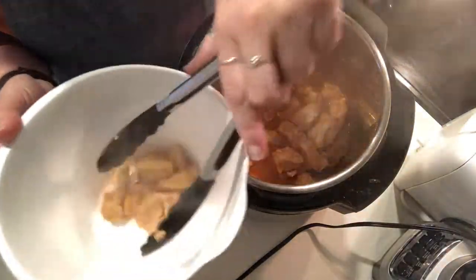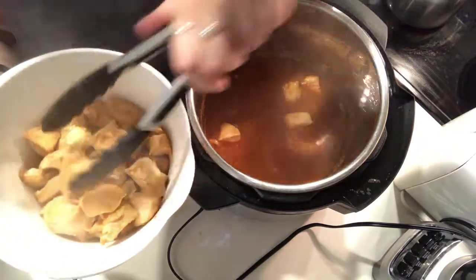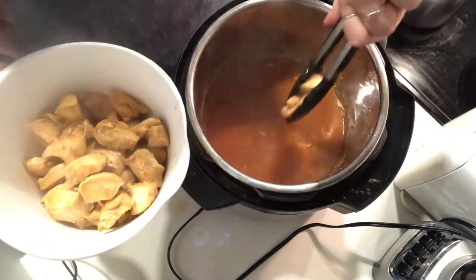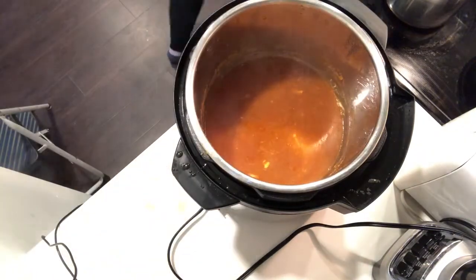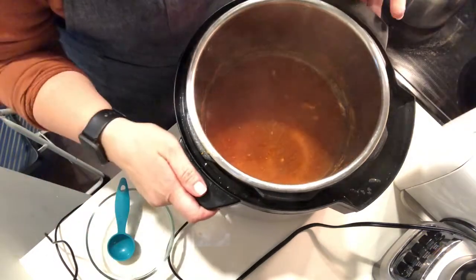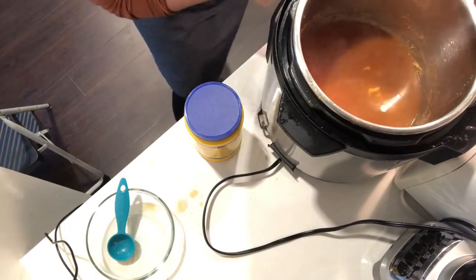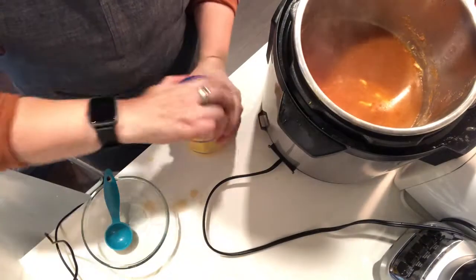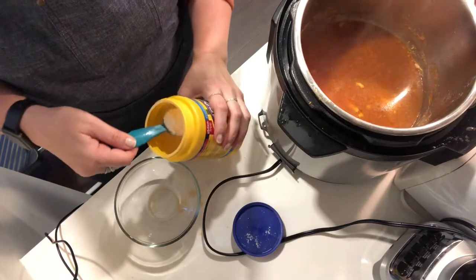So I'm going to put the chicken in this bowl. These are hard little buggers to get out. Alright, so I'm just going to set this aside. And now we are going to make our thickening agent. So I'm going to put the Instant Pot on sauté so that the sauce is going to start heating up. And what we're going to do is we're going to take a tablespoon of cornstarch and a tablespoon of cold water — and it's important that you use cold water.